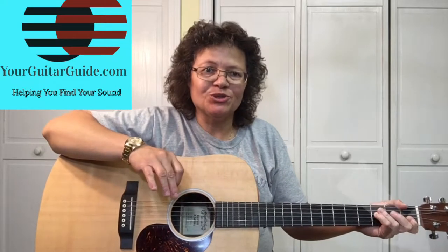By the way, if you're new to the channel, go ahead and have a look around. If you like what you see, go ahead and subscribe for more guitar tips and tricks.